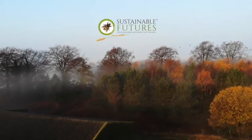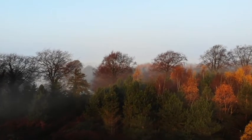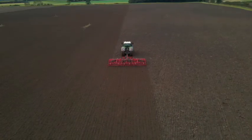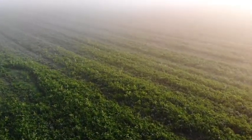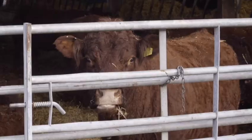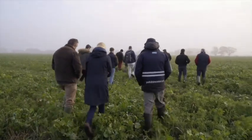Thank you for joining us. Hi Matt, good to see you again. Thanks for showing me the cover crops. Can you tell me a little bit about your farm and what you're hoping to do in terms of rotation and things?